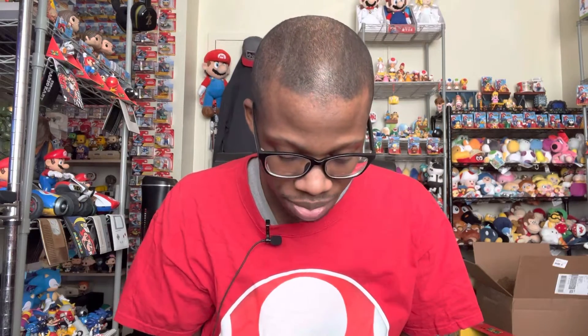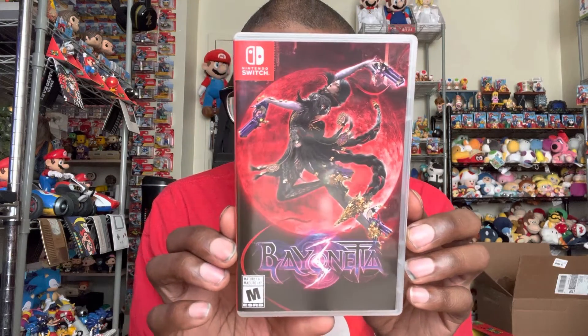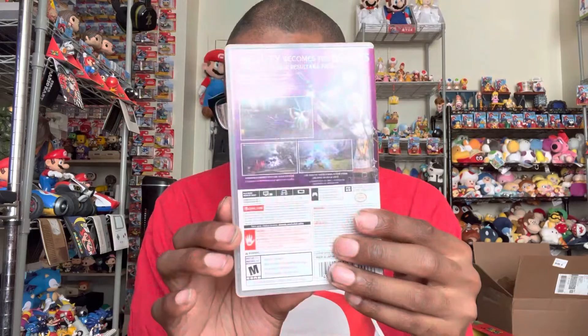The special edition is cool because it comes with like three covers, but I couldn't afford that one this time around, so I'm just happy with this. Who knows, maybe I'll get another copy and get the special edition. Anyway, that is a quick little unboxing of Bayonetta 3! Let me know where you'll be picking up the game and what your thoughts are. Leave a like, subscribe if you're new, thank you so much for watching, and have a good day!